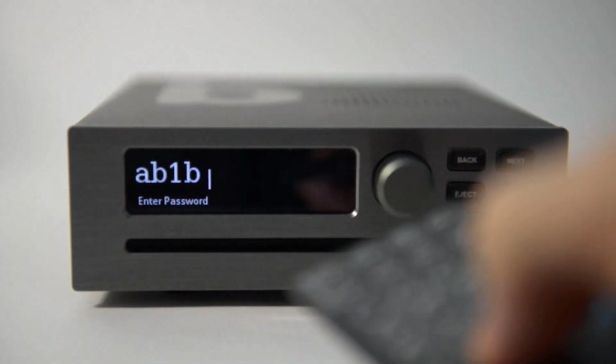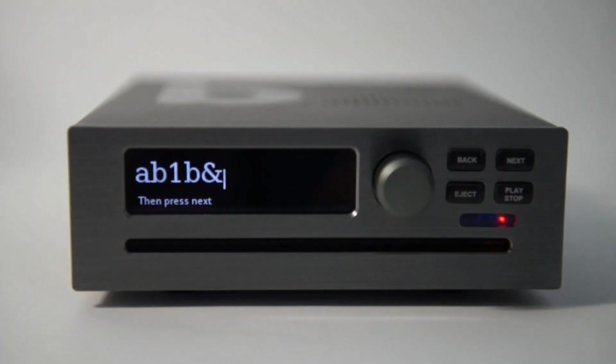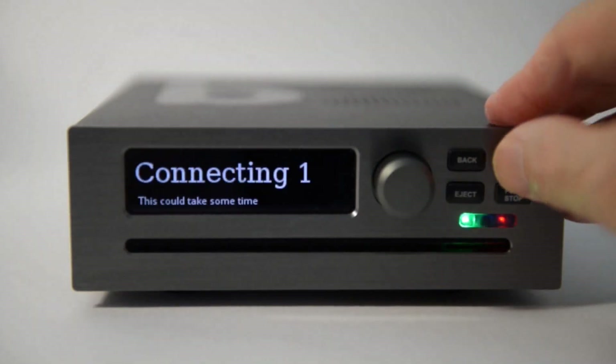Passwords are case sensitive so keep pressing to find capitals. Punctuation and special characters are available on the 0 and 1 keys. When you have entered the password, press Next.